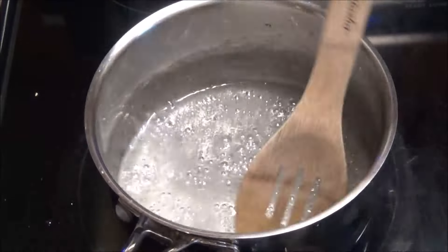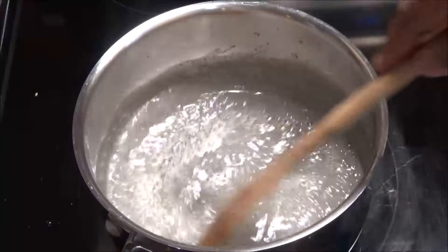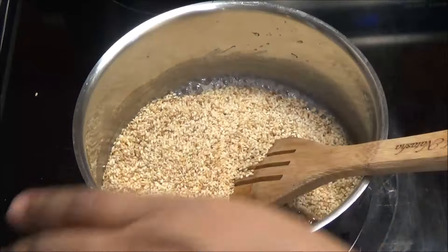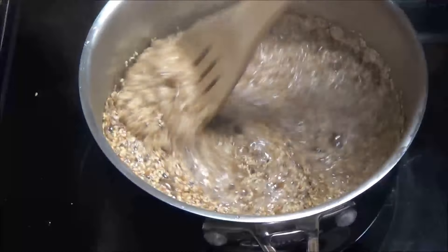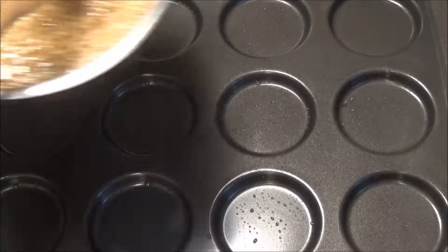Take the pan off the heat, add in the sesame seeds, then add in the cinnamon and the nutmeg, and give everything a mix away from the heat.